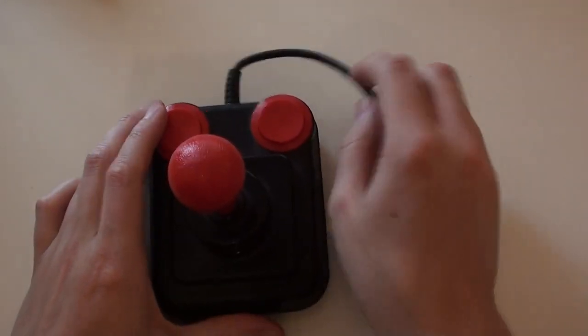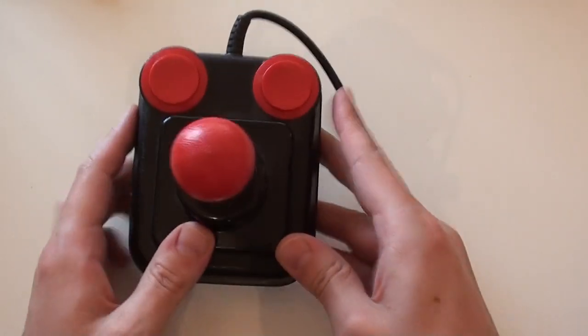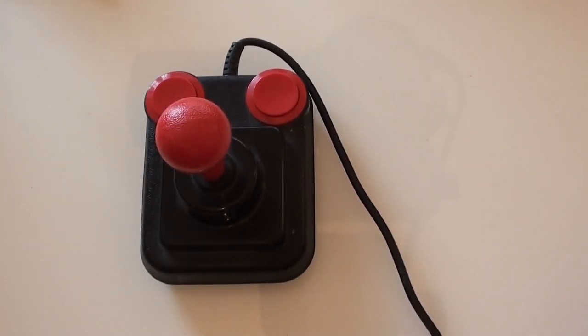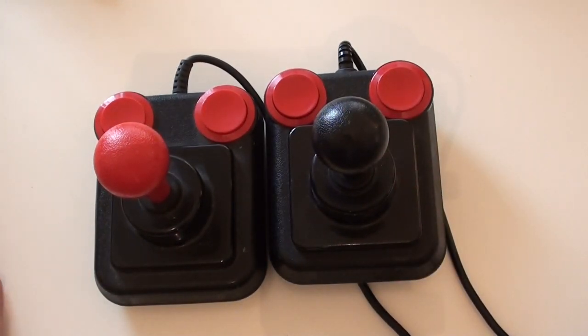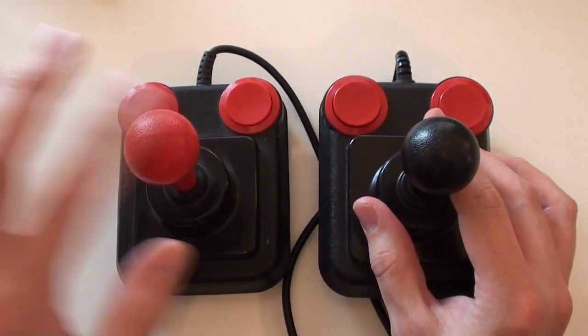Next we have one of the most famous joysticks of the time — the original Competition Pro. I've actually got a few different models. I got my first one from a game shop called Chips. It's heavily influenced by arcade joysticks of the era and came in many different shapes and colours. I've got one with a black joystick as well — the logos on the base are slightly different sizes. I think the one I bought first actually hails from about 1983-84, while the other is probably late 80s.